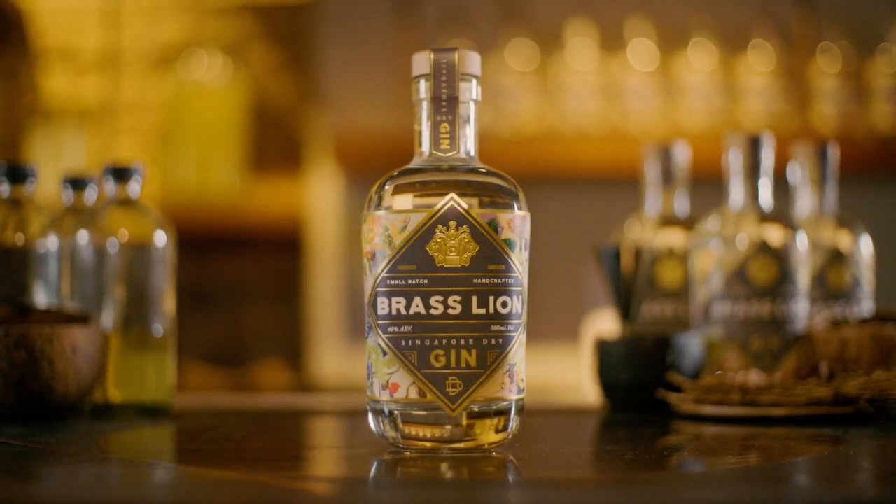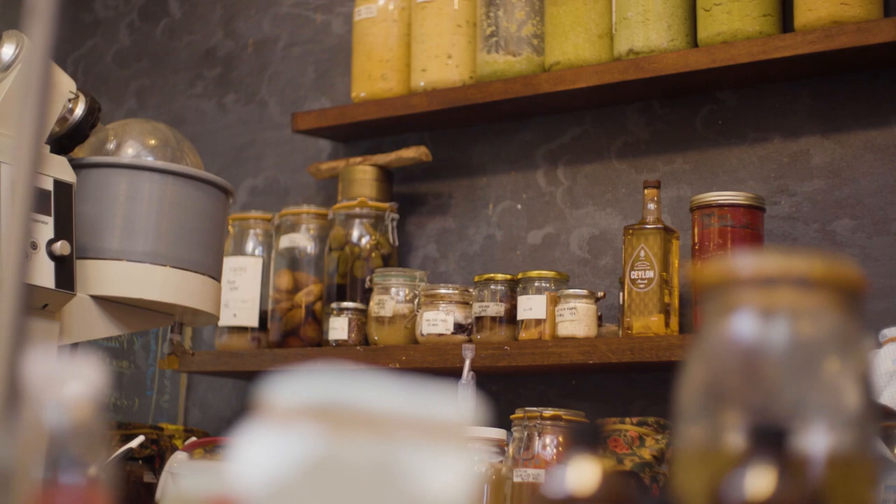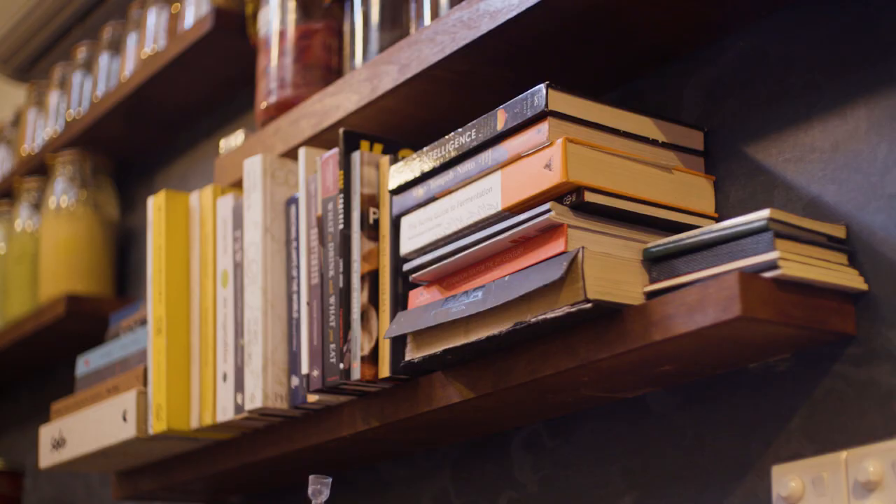And last but definitely not least, the star of the show: Brass Lion Gin. We chose to work with Brass Lion Gin because it's actually got notes of chrysanthemum, lemongrass and also ginger flower. The smoked longan cocktail is actually inspired by traditional Chinese medicine halls commonly found in Chinatown. These medicine halls are loaded with herbs, spices and even dried flowers, hence working with chrysanthemum that ties in with the floral notes of Brass Lion Gin.